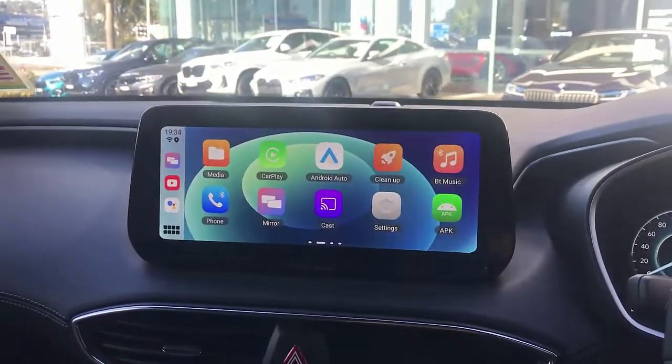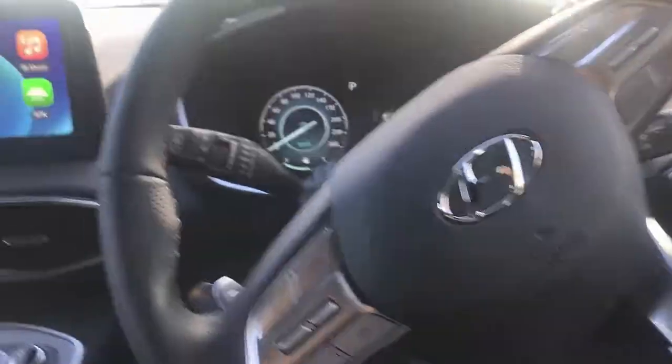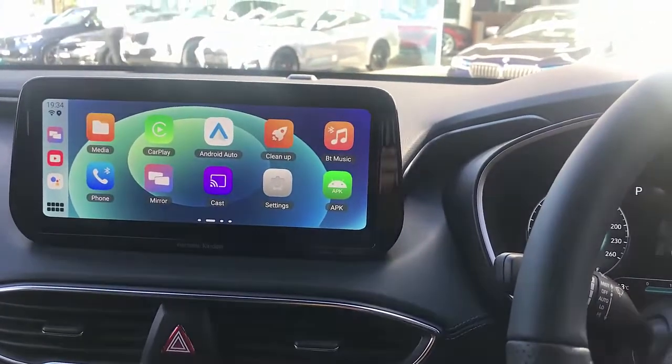Easy to use — the MMB11 UpToCar for Hyundai Santa Fe. Working great. If you want to find more solutions, go to www.smartworldcompany.com.